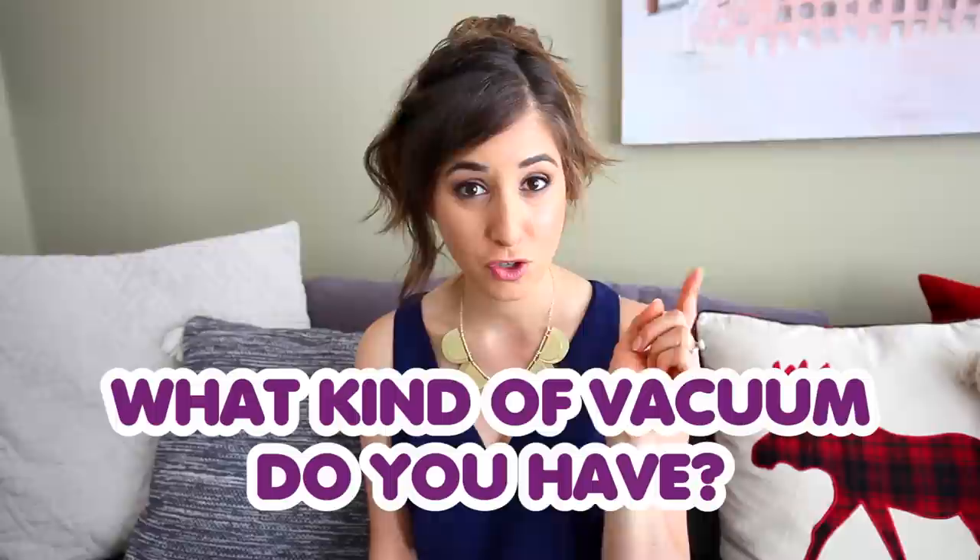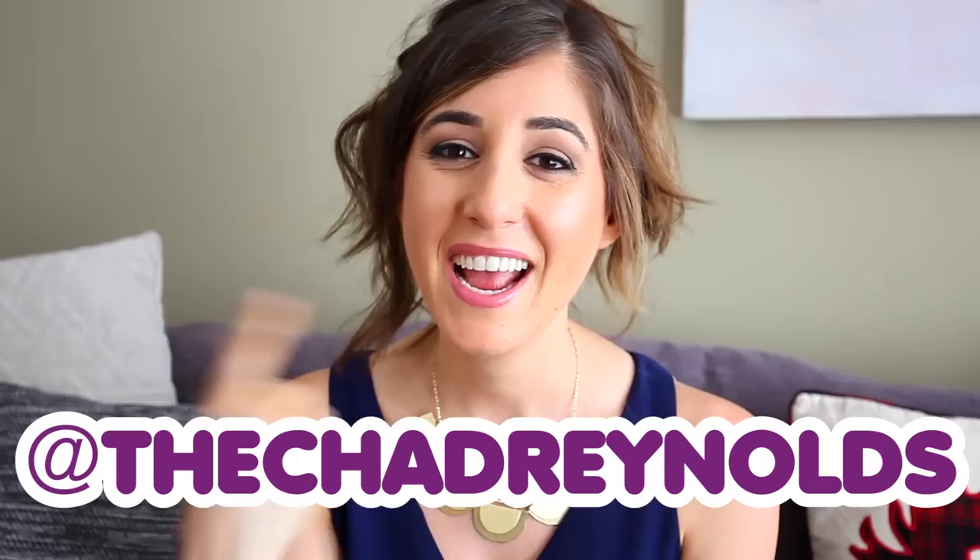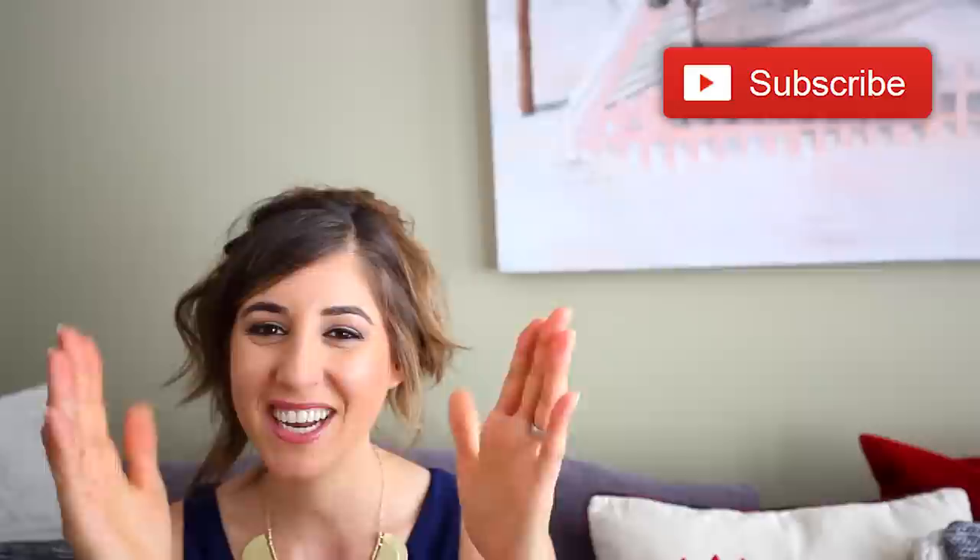This week's comment question: what kind of vacuum do you have, and do you like it or dislike it? People read our comments all the time, especially people who are looking to buy vacuums, so if you have an opinion, let us know to help others make good purchase decisions. I'll put links to the vacuums I use in the description box. You can find me on Instagram and Snapchat at Melissa Maker, Chad is at Chad Reynolds, and we are at Clean My Space. Click the like button if you enjoyed this video and subscribe to begin your journey to a cleaner life.